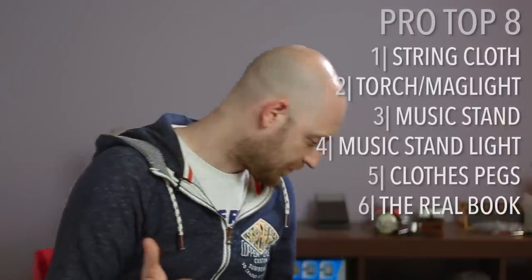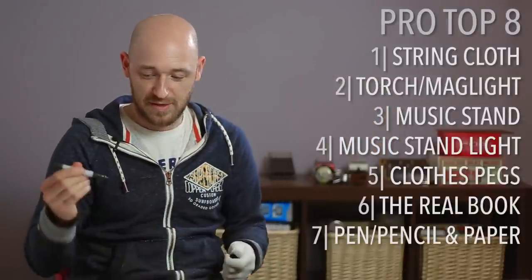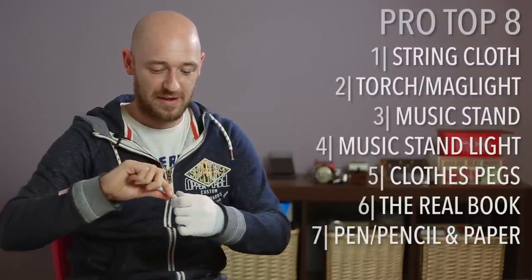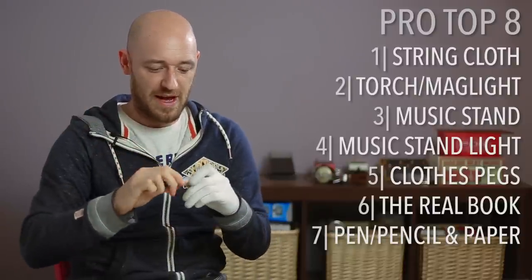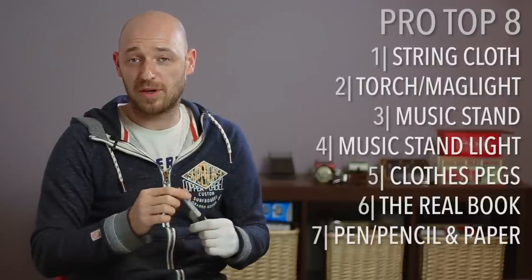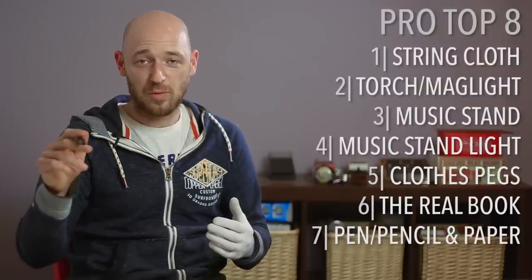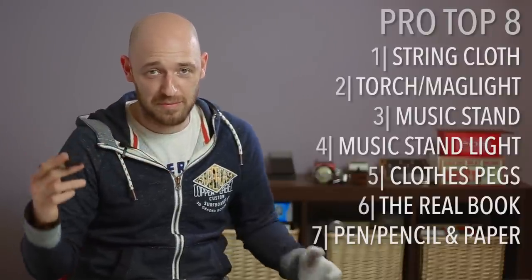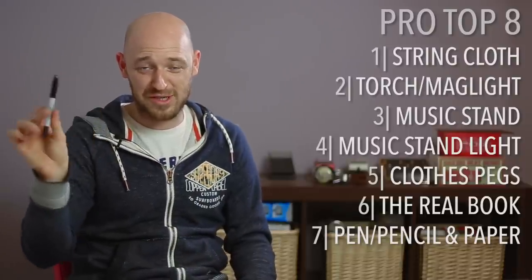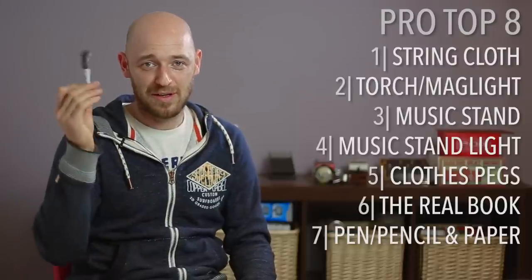Next is pen and paper — super important. I really like Sharpies — you can get a fine tip and a fat tip. I also recommend having a pencil, especially if you're working on theatre shows, so you can make notes on the score without the musical director wanting to kill you for writing in pen. If you're writing on anybody else's score, make sure it's in pencil, but on your own, have a pen.